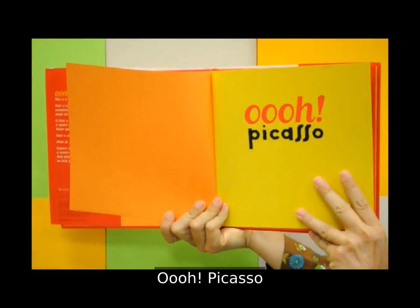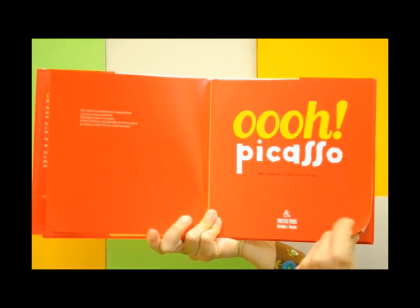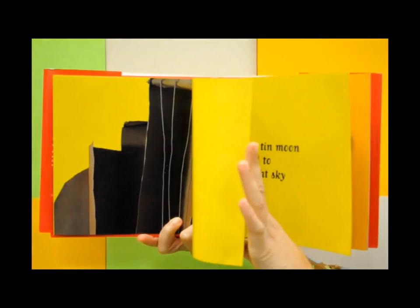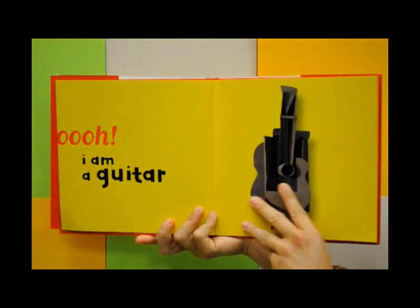By Mille Néopold and Jean-Yves Verdu. What is this? I am water falling from on high. I am a tin moon hooked to the night sky. Oh, I am a guitar.